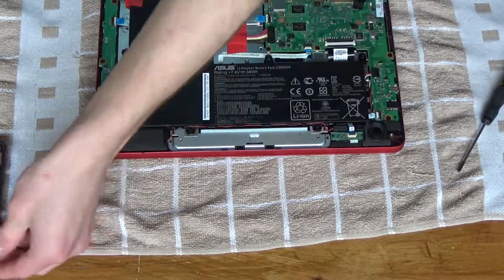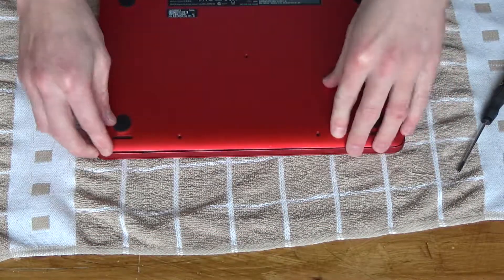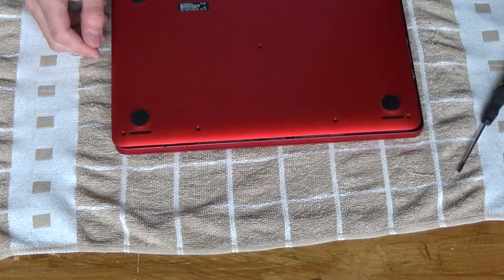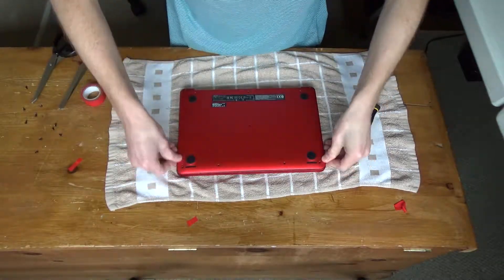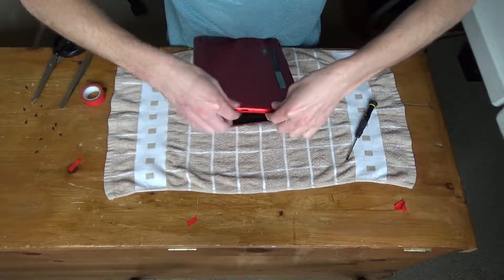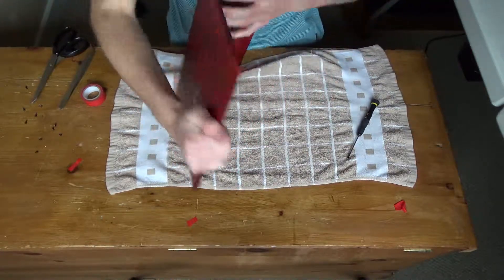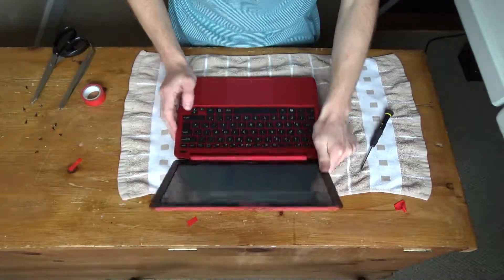That should be really easy because it's just pressure clipped. Battery's back in, speakers are in and working. There's some kind of resistance at this side — I'm not sure what that was. Now I'm not working on it internally, I'll just zing it out. There we go. Click, click, click — there's the notebook, there's the base put back on.